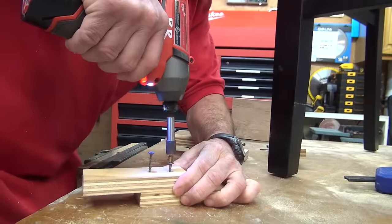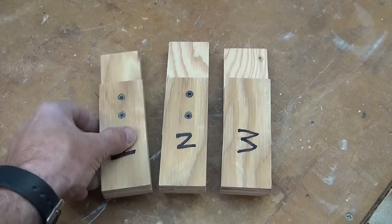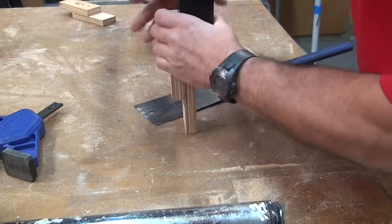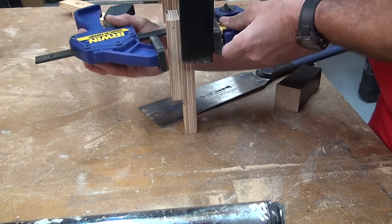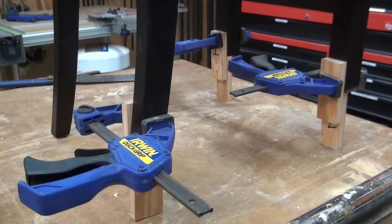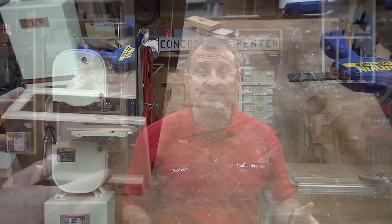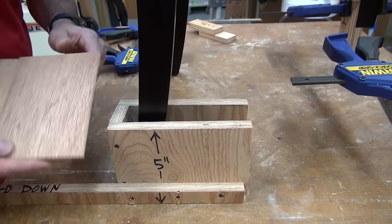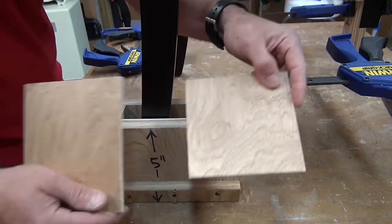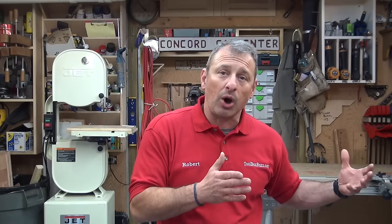Once the jig is made, you make support stilts using scrap five-inch strips, half-lapped and screwed together. The support stilts are clamped to the legs, and as you cut each leg off and remove the scrap, you put a stilt underneath in place of the cutoff piece to keep the chair level and prevent wobbling. You'll need three of them. If your rear legs are thinner than the front, just use pieces of quarter-inch luon plywood shimmed in to fill the space between the stool leg and the cutting jig.